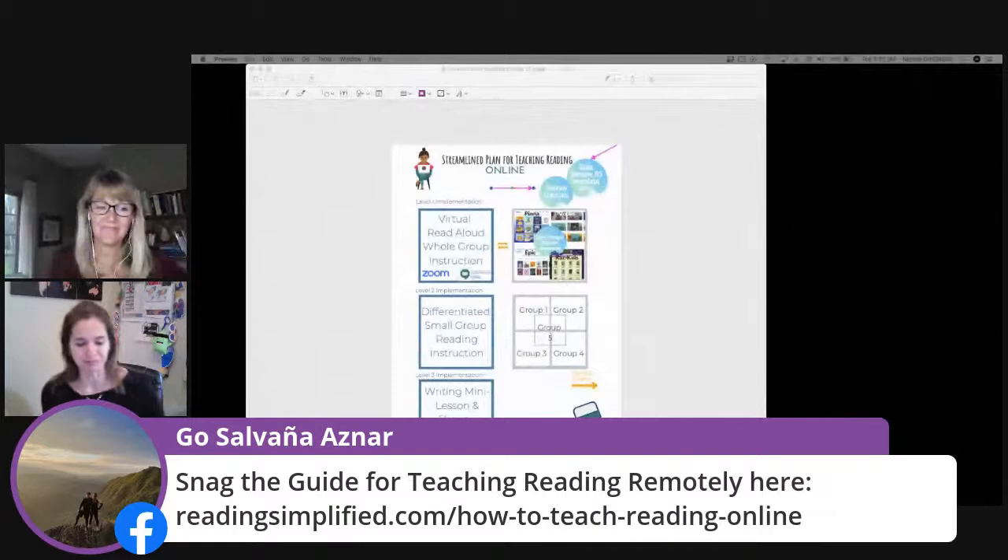One of our key routines in the Reading Simplified small group or one-on-one instructional framework is rereading for fluency. We have three parts: rereading for fluency, word work like you saw with Switch It and Sort It, and then reading a new text. Almost every kid likes to keep listening to themselves read again and again. So it's not that hard to get them into repeated readings if they're going to get to hear themselves and think, 'I wonder if I could do it better or get more quick at it.'